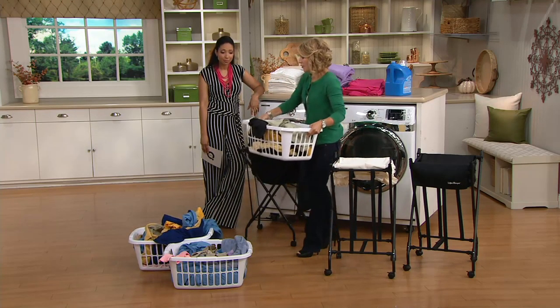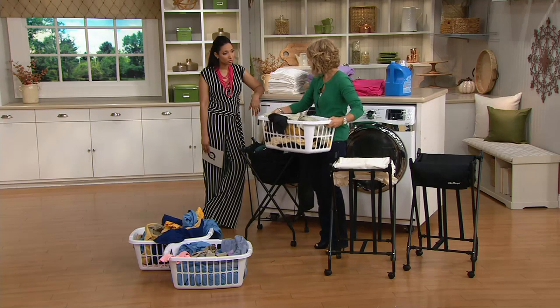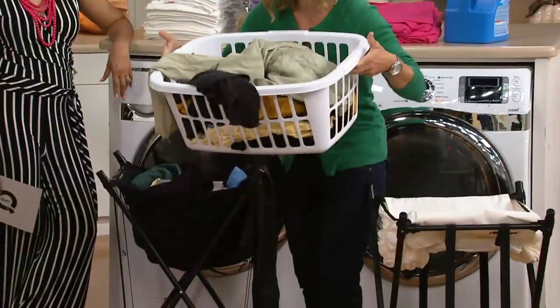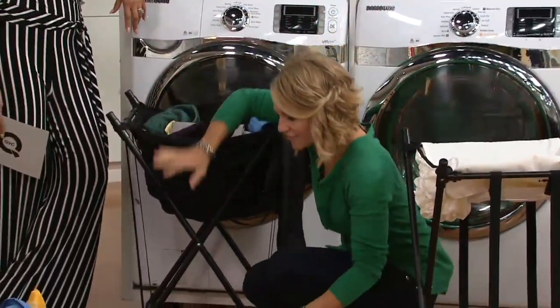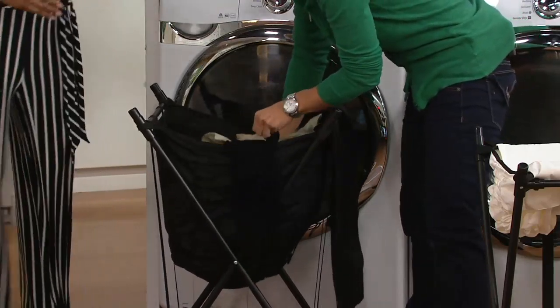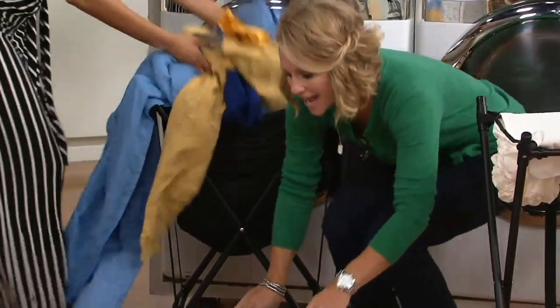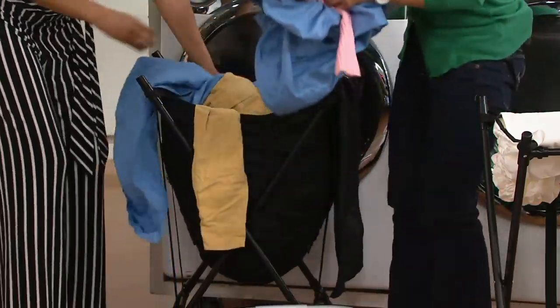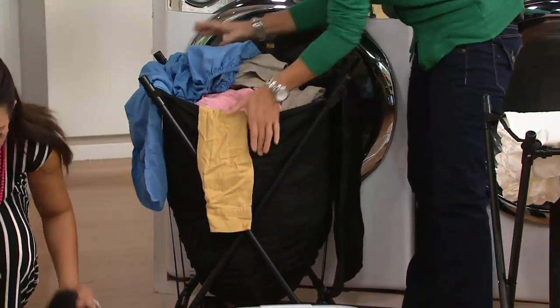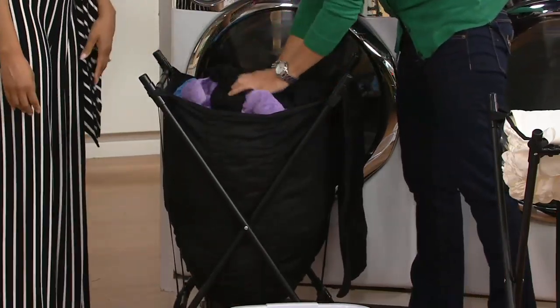Even if you're having a little trouble carrying heavy laundry baskets from room to room, now you can replace all those with the lifter hamper itself. I'm putting all this laundry back in just to really show you the capacity — we say two to three loads, but with six kids, this holds our whole family's laundry for quite a few days.